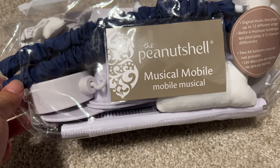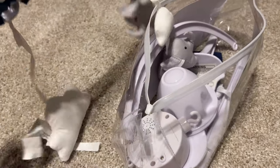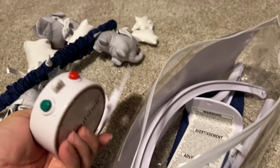This Peanut Shell musical mobile set comes in a few different colors — I think white and green, maybe gray. Obviously it comes in this blue right here, and it looks like it should hopefully be pretty self-explanatory. Maybe not as self-explanatory as I thought — there seem to be a lot of pieces in here.